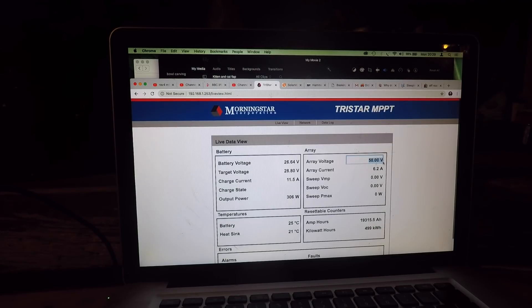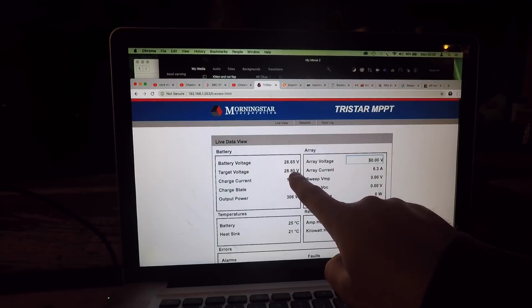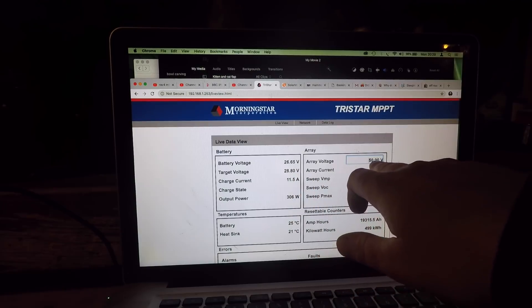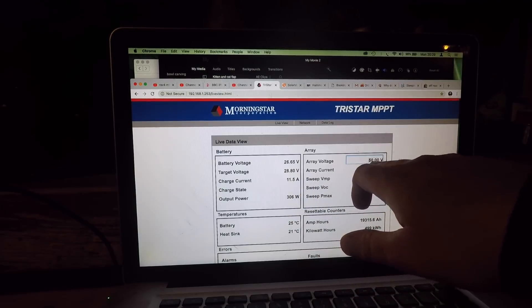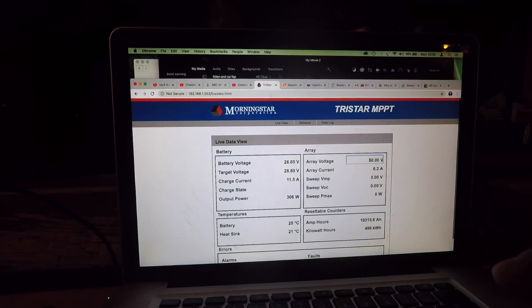The array voltage is 50 volts, and that 50 volts represents half the speed of the water velocity, which gives us the maximum efficiency. So when these batteries get full, this voltage will get to 28.8V, then it'll go into float mode. Once it goes into float mode, this voltage will start to increase because the turbine will start to spin faster and produce less power. I know that sounds counterintuitive, but it's spinning faster and wasting some energy into free spin, as opposed to generating energy into the batteries.